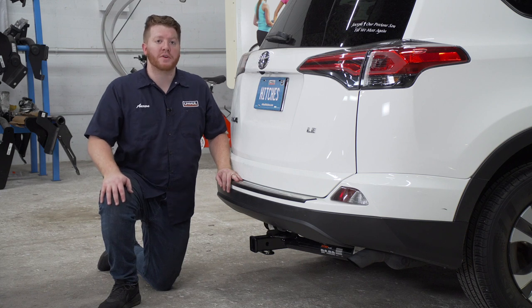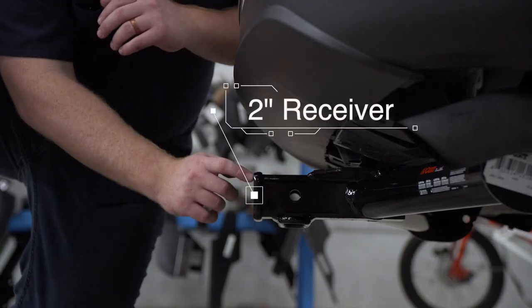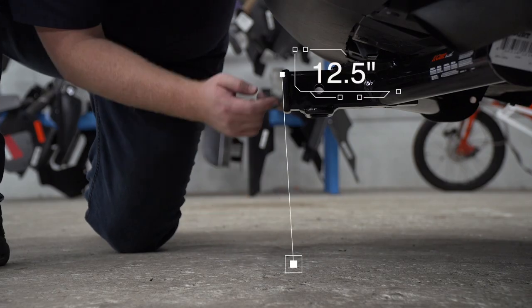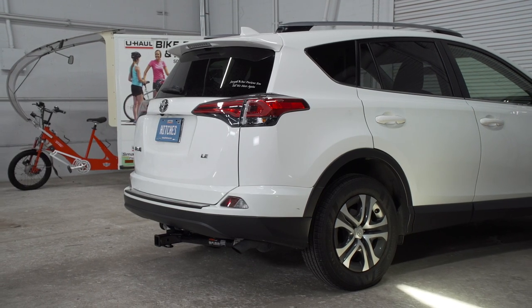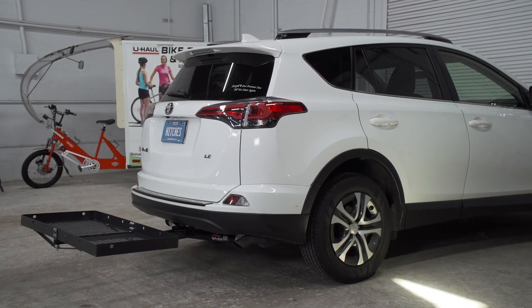With our hitch installed, we pulled our vehicle down onto level ground to show you some important measurements for your hitch accessories. This is a two inch receiver. From the pinhole to the edge of the bumper is four inches, and from the ground to the top of the inside of the receiver is 12 and a half inches. This will help you determine the length, rise, and drop for your hitch accessories such as a bike rack or cargo carrier.